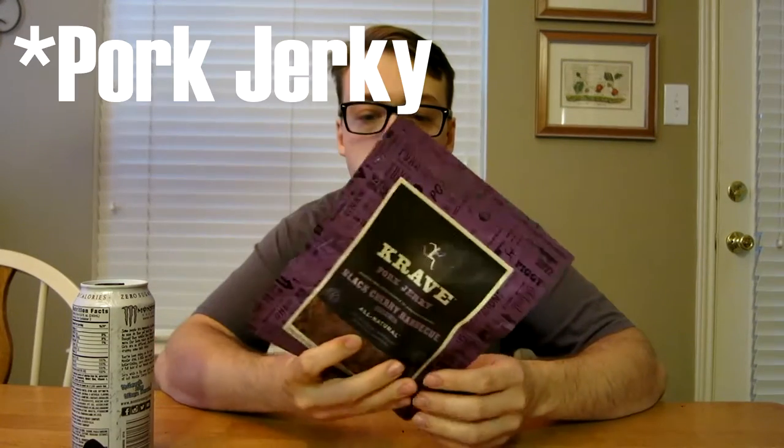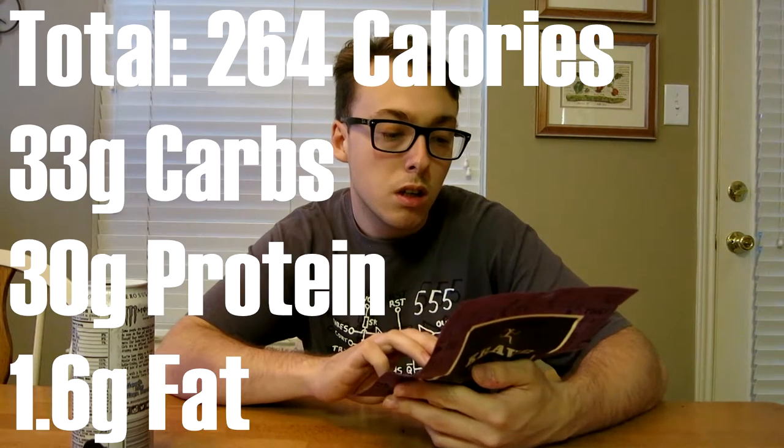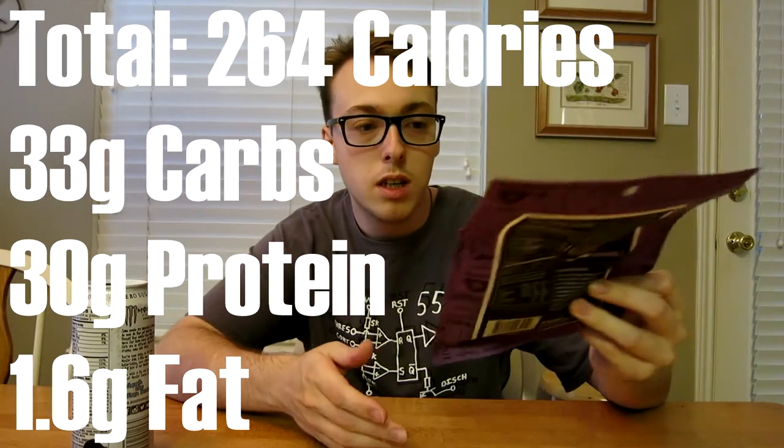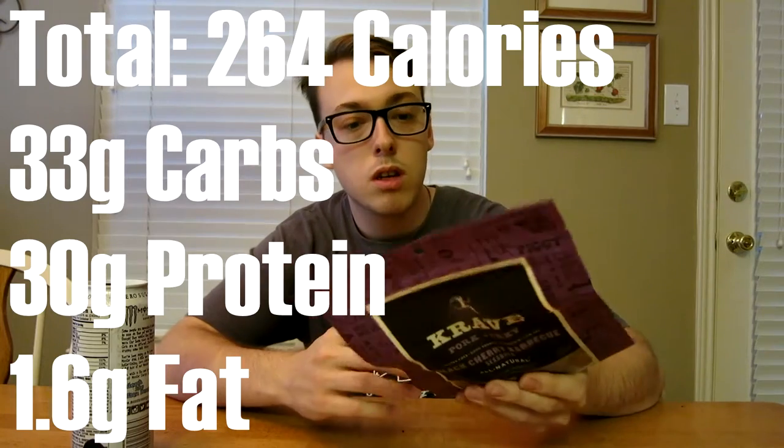What's up guys — I just stopped by the store real quick and I picked up some of this black cherry barbecue craved beef jerky. It's got 10 carbs, 9 protein, and half a gram of fat per serving, and there's about three and a half servings in this. I'm gonna eat this whole package tonight — that should fill up my macros and I should be good for the day.